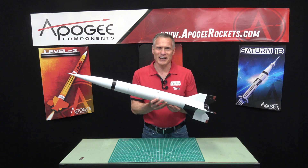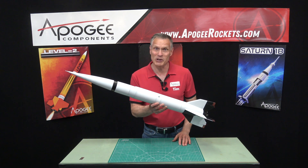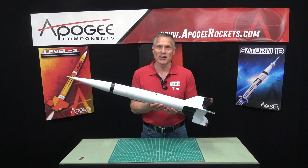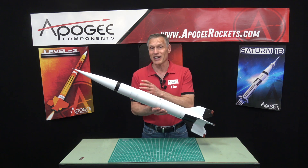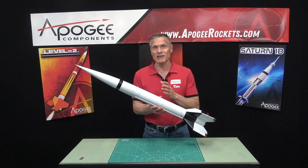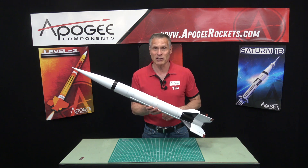This is a new rocket kit from Apogee Components called the MX-774B HiROC — we just call it the HiROC. This is a one-tenth scale model rocket of a real missile used from 1945 to 1948. It was developed by the U.S. Army and was supposed to be an intercontinental ballistic missile, although it never made it into production.